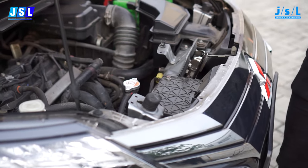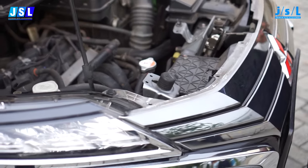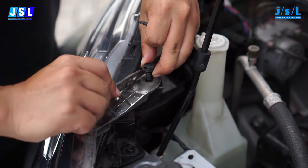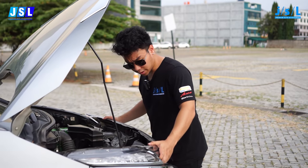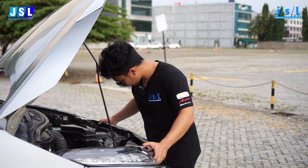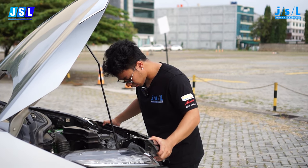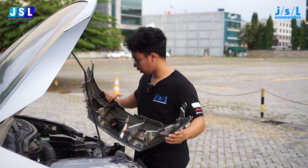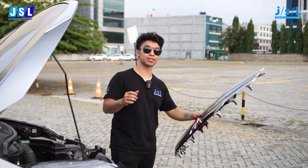We're going to find two push tabs over here and we're going to pry that out as well. Now that your tabs are all out, we just got to pull the grill off a little bit. And there we go, the old grill is off.